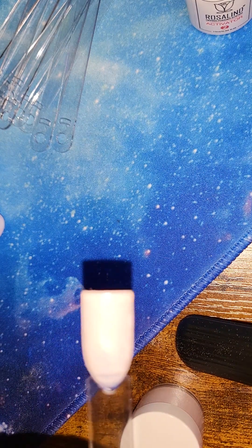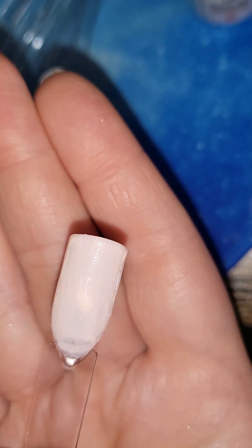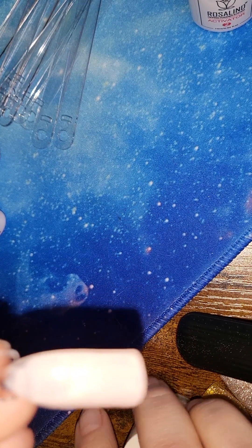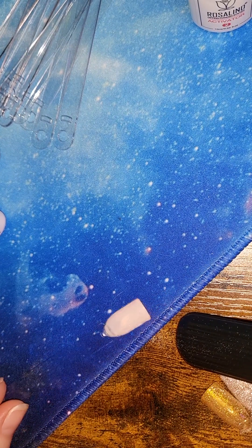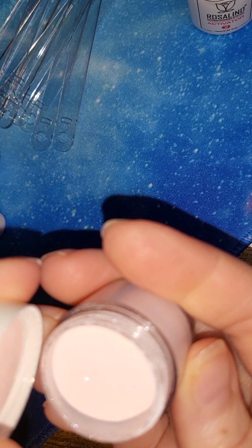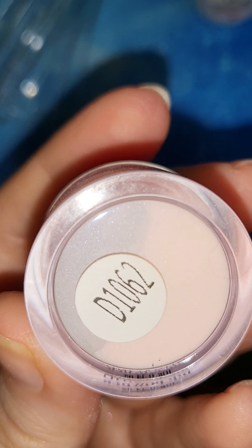I didn't go back and clean up, so you can see the mistakes I made because I am not a professional. That is a really pretty shimmery pale pink. It's not exactly glitter — it's more like tiny shimmer flakes. This color is D1062.